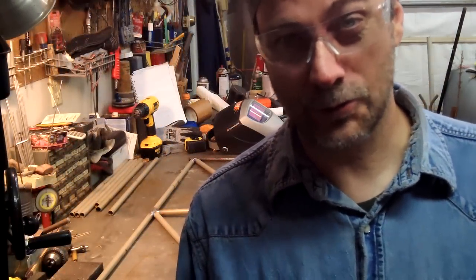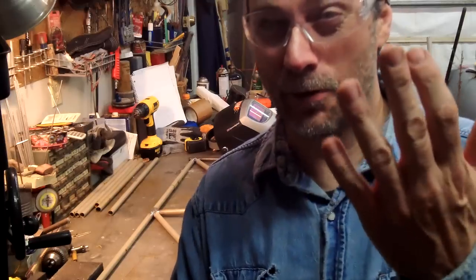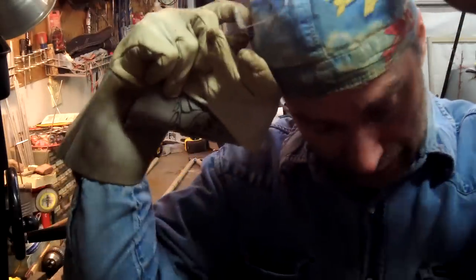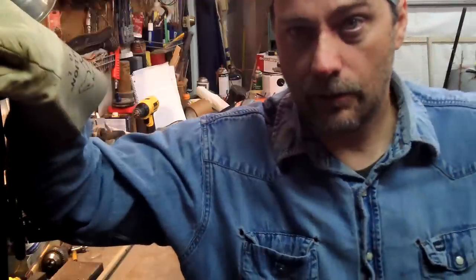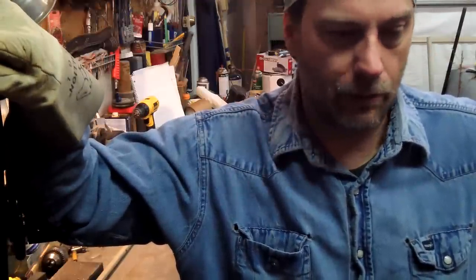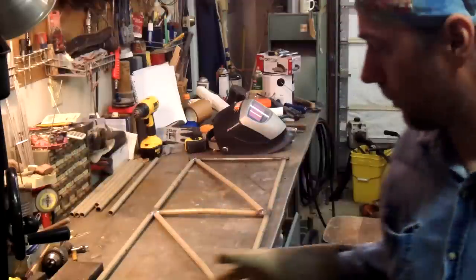Hey everybody, a little bit less noise now with the welding machine turned off. I started on a new project and I've been doing it bits and pieces here and there. I thought, am I going to make a video showing how it's made? As I got going along with it, I started on it — you can see I've got part of the frame here on the table.